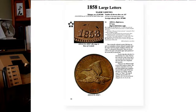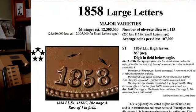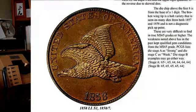The Flying Eagle series has two varieties that are overdates, and they're both 1858s over 7s. The first one is the Snow 1, which is the classic one that everyone knows about — it's in the Red Book and all that. You can see in the upper right-hand corner above the 8 is a bold 7. There are also other identifying features to this die: there's a broken wing tip in the right feather of the eagle. This is a hub variety, so it can show up on multiple dies, but it doesn't show up on too many.